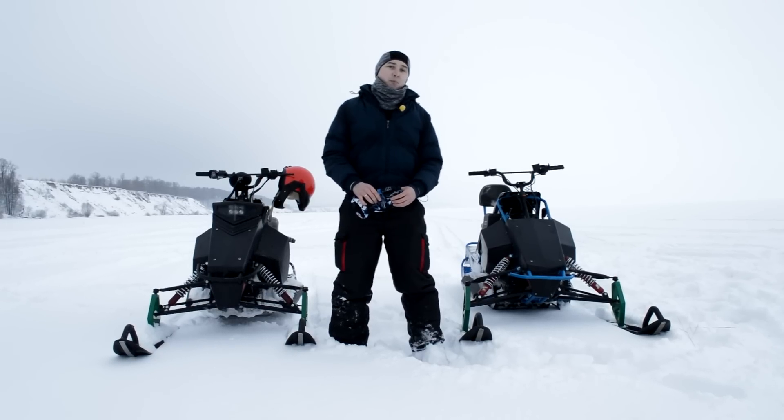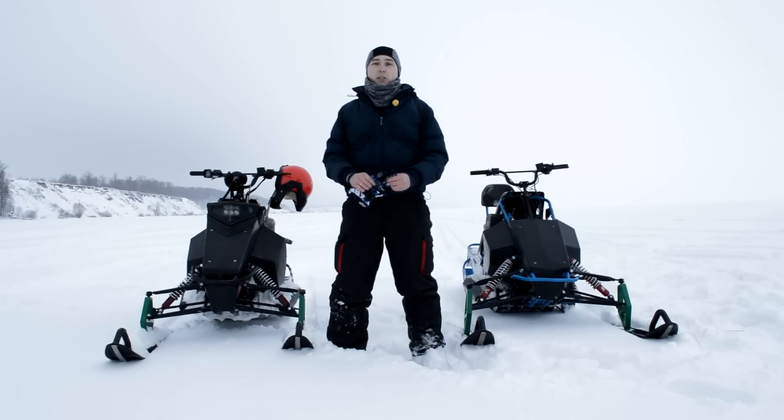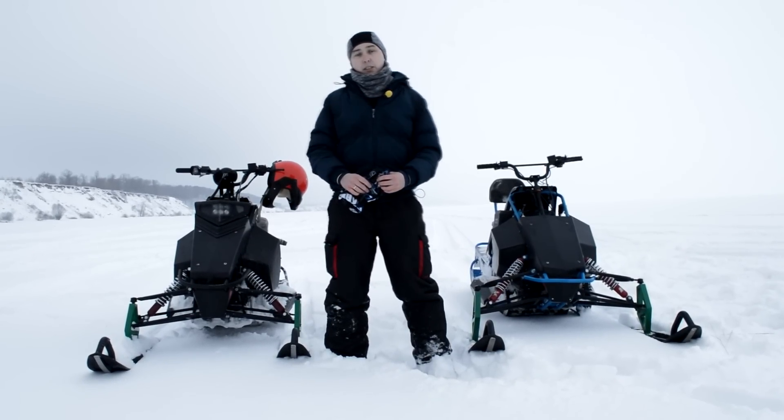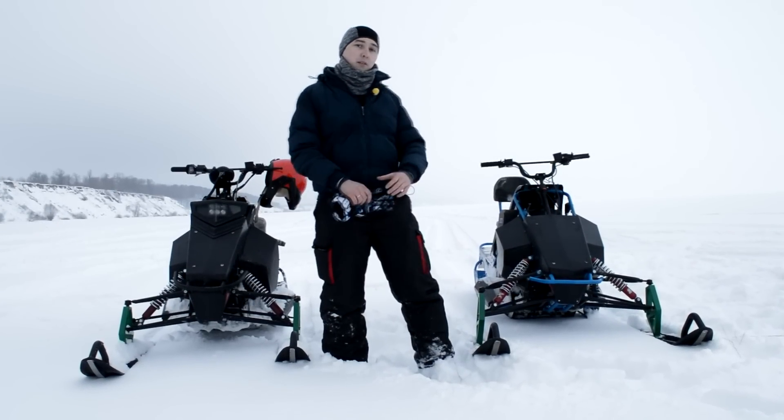Now together with you we can see the result of the work done, and also compare dynamics: the modified 18hp snowmobile versus the 20hp one.